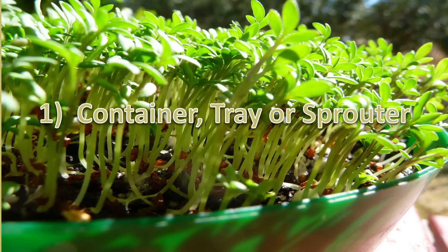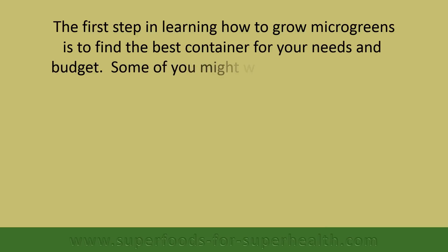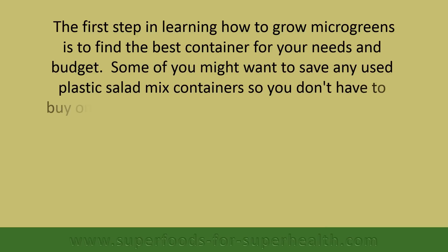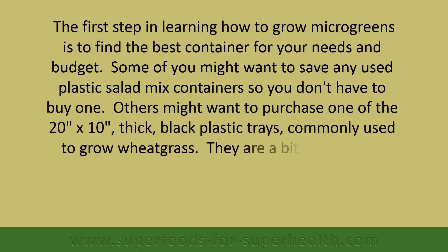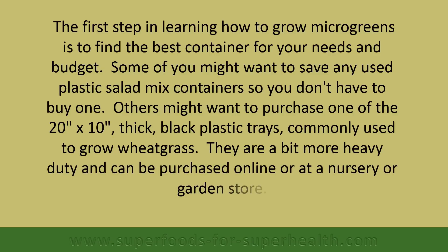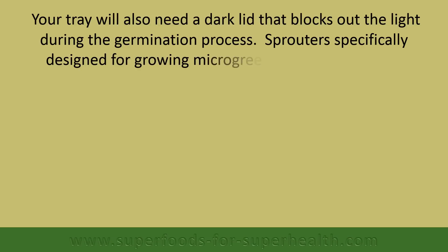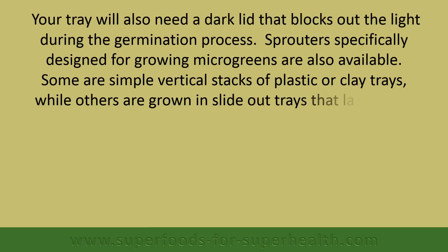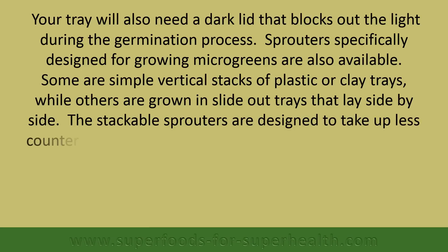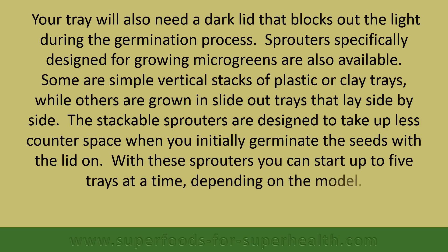The first step in learning how to grow microgreens is to find the best container for your needs and budget. Some of you might want to save used plastic salad mix containers so you don't have to buy one. Others might want to purchase one of the 20 by 10 thick black plastic trays commonly used to grow wheatgrass — these are more heavy duty and can be purchased online or at a nursery or garden store. Your tray will also need a dark lid that blocks out the light during the germination process. Sprouters specifically designed for growing microgreens are also available — some are simple vertical stacks of plastic or clay trays, while others are slide-out trays that lay side by side. Stackable sprouters are designed to take up less counter space and allow you to start up to five trays at a time, depending on the model.